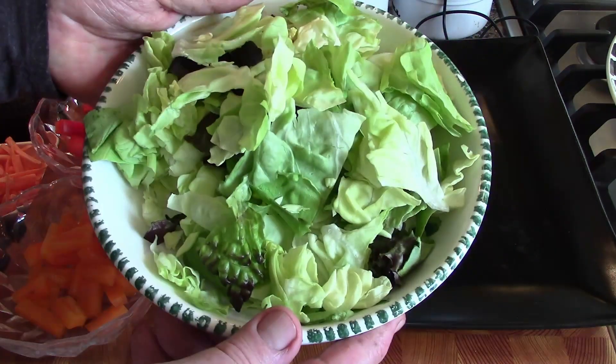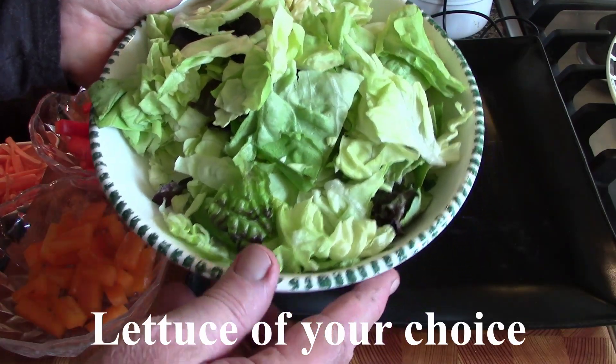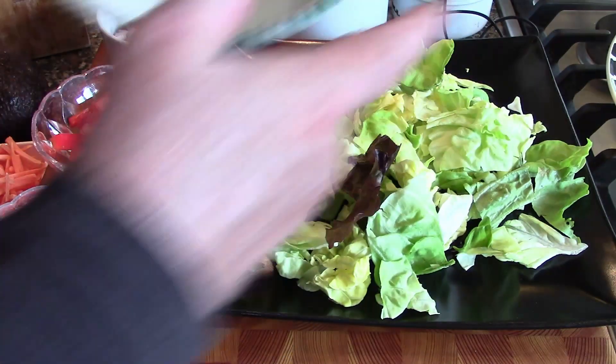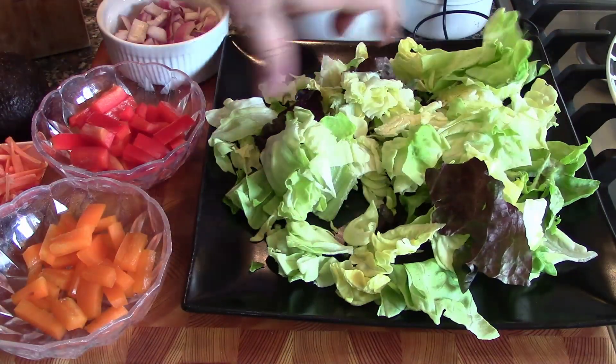So the first thing we're going to do is take our lettuce. This is just a bag of regular butter lettuce — you can use any kind of lettuce you want — and we're going to put it on the plate. This is going to be our base.